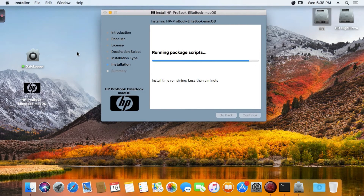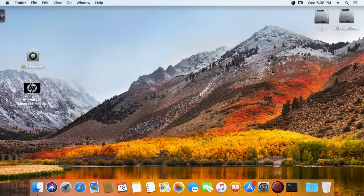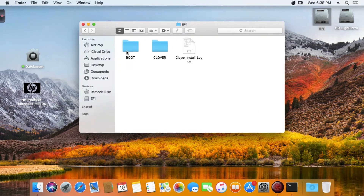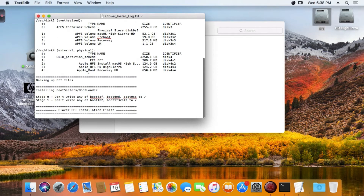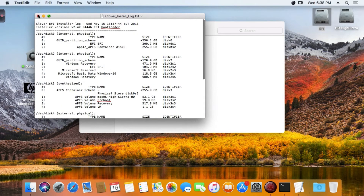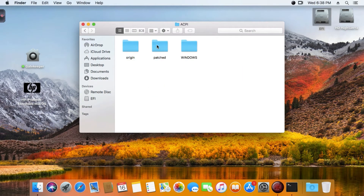That's why when you're using the Create Install Media HP Laptop tool, you have to boot without the HTML file - I showed that in the first video. Now take a look: this is Clover EFI 4446 and EFI installation. Here is the Clover ACPI patch.